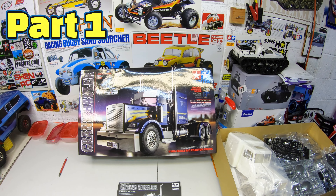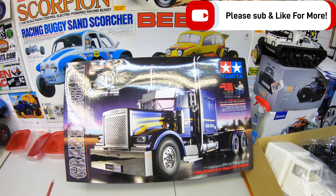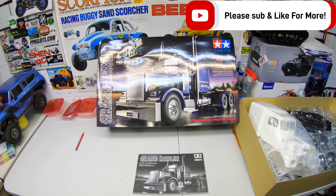Steve here, ShenRC, and this is going to be my Tamiya Grand Hauler build. This is going to take a long time. Let's get started.